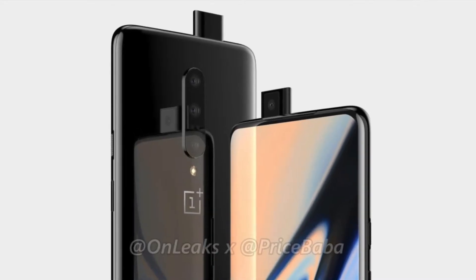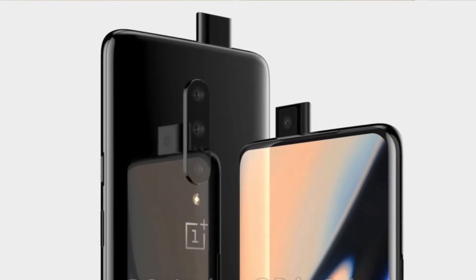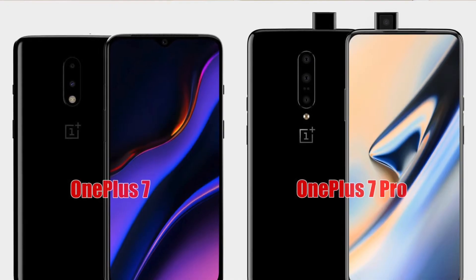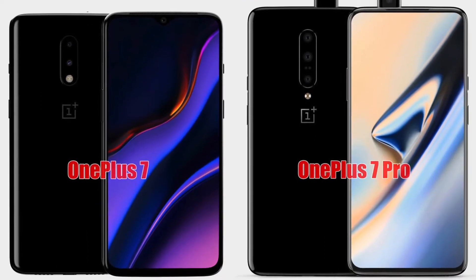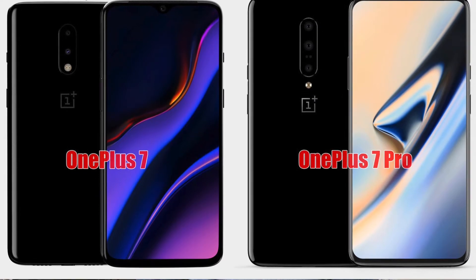OnePlus has gone with a pop-up selfie camera on the OnePlus 7 Pro. It's expected to be powered by the same Snapdragon 855 with 6, 8, and 12 gigs of RAM options and storage varying from 64, 128, and 256 gigs. There's no microSD support here as well, and the phone is expected to be powered by a 4,000 mAh battery, which is much bigger than the OnePlus 6T.